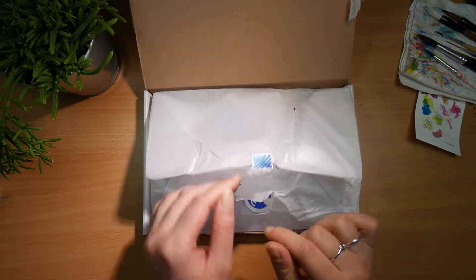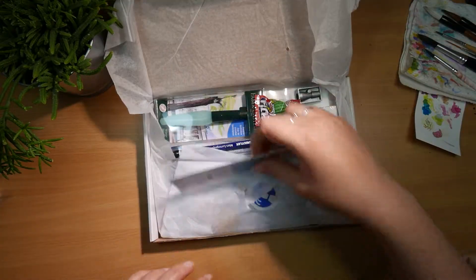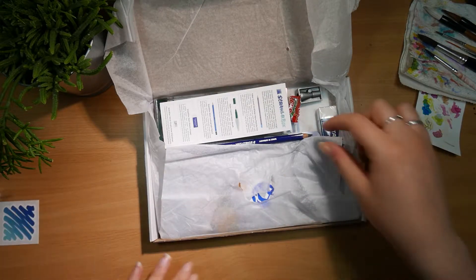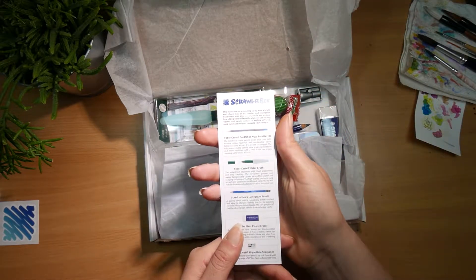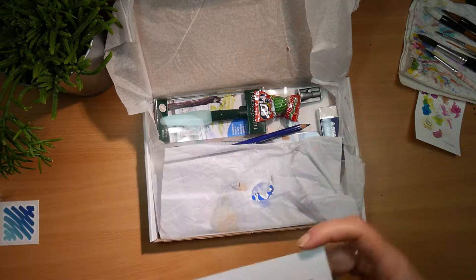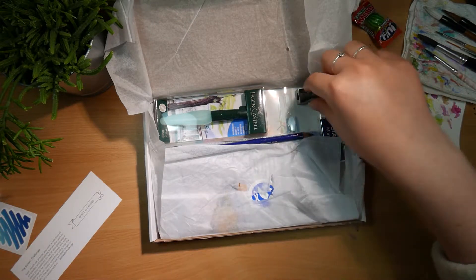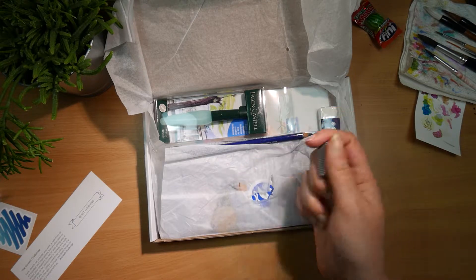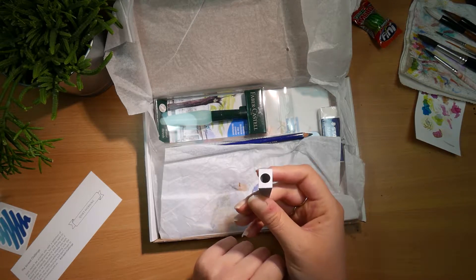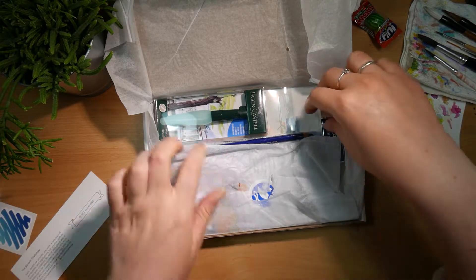I kind of hoped I could rip the sticker, but nope, not happening. Oh god, this looks like a very nice sticker. Spoilers! Smells like coffee and watermelon. Okay, let's just jump into it. Staedtler — always very nice.